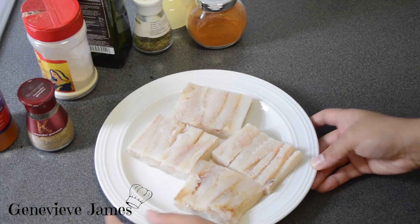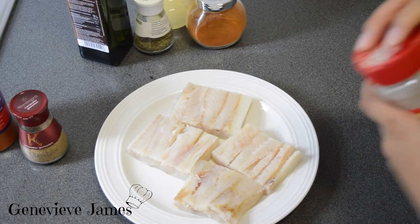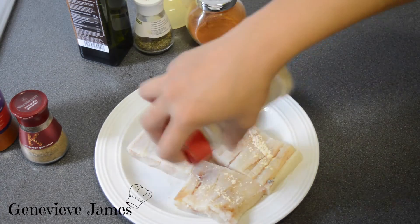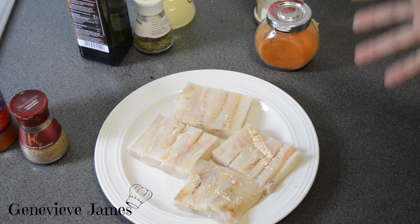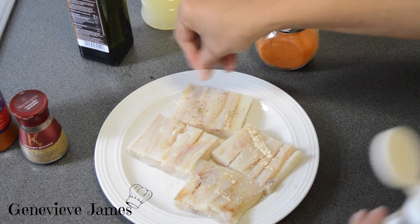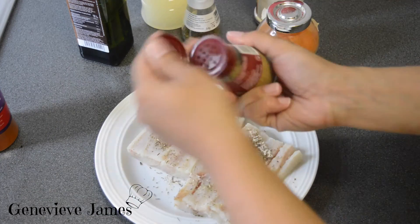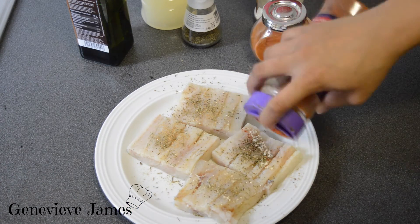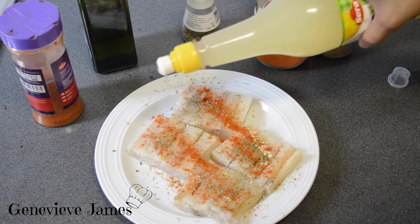What I usually do is season the top first. You're gonna use some of your garlic powder and onion powder, whatever you prefer. I'm not gonna add chili or cayenne pepper because I usually eat my fish with chutney. Then take some of your thyme and sprinkle that, your coriander, your paprika powder, and lastly your lime juice.